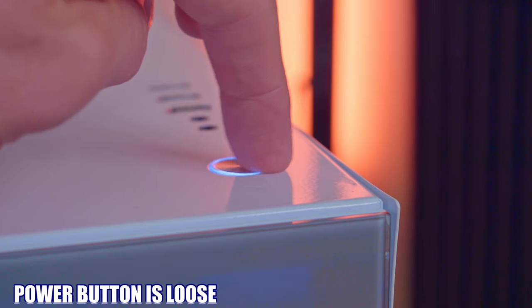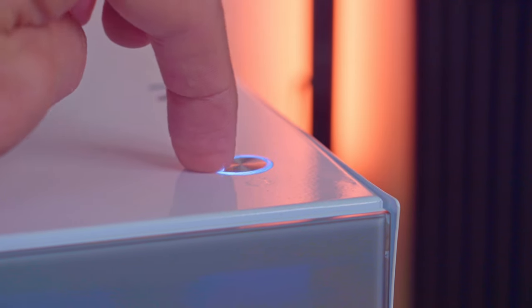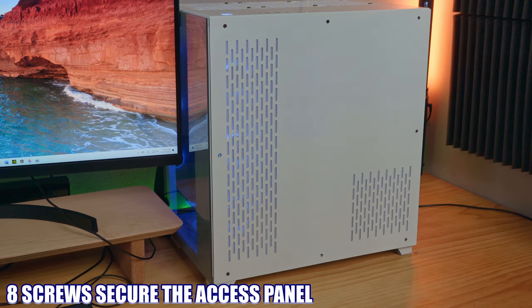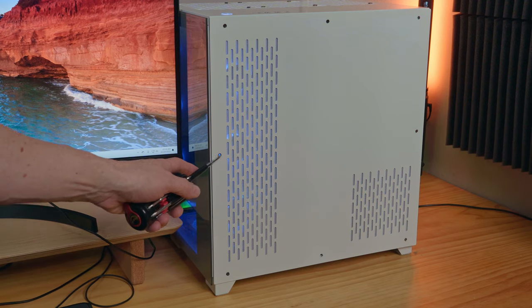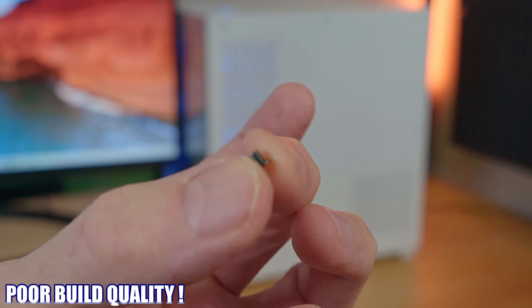The power button at the top of the PC case is loose and wobbly, which feels very weird when you're trying to power the PC on or off — once again, poor build quality. Looking at the back access panel, there are eight screws that should hold it to the case, but I only have three screws holding my panel because five of the screw holes have become stripped and are now too large to accept the screws. I've only accessed the back panel maybe a dozen times, so this should not have happened — yet another example of poor manufacturing.